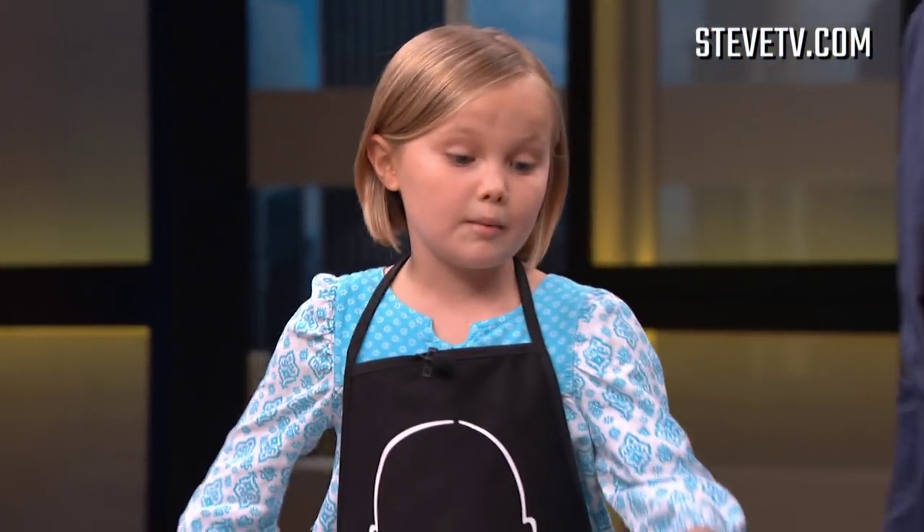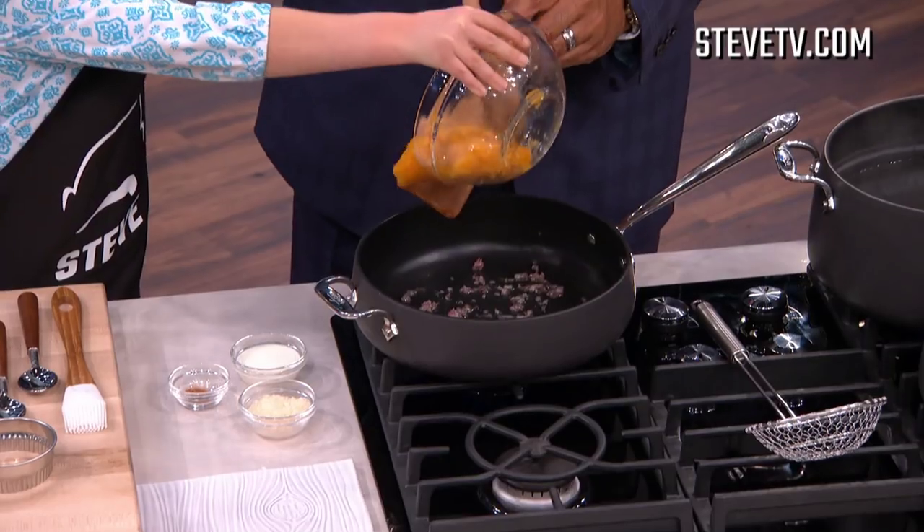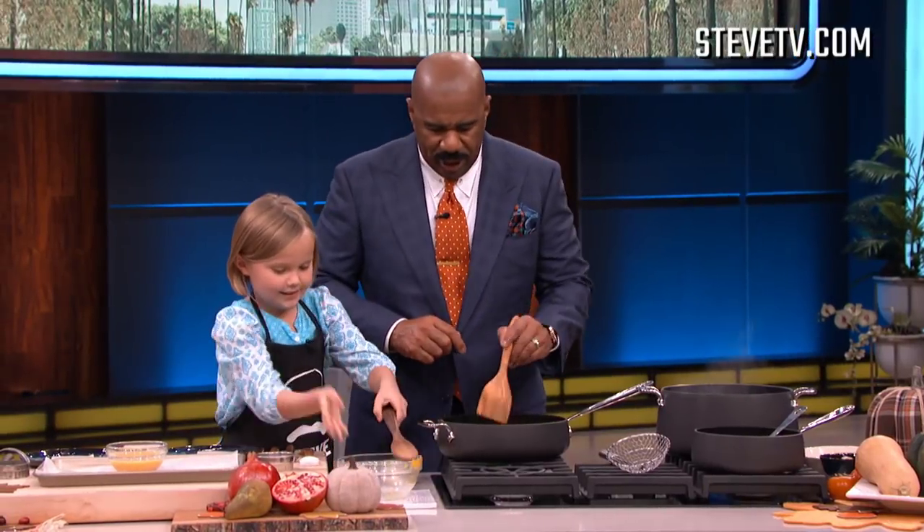I've got some onions and butter in the pan already. So first, we're gonna go ahead and add in our squash. Okay, a little high up, trying to cut down on splash.